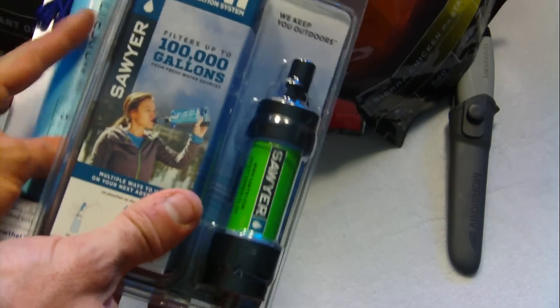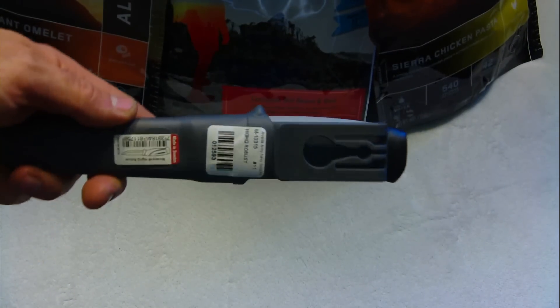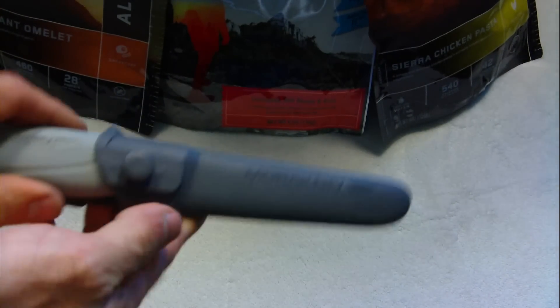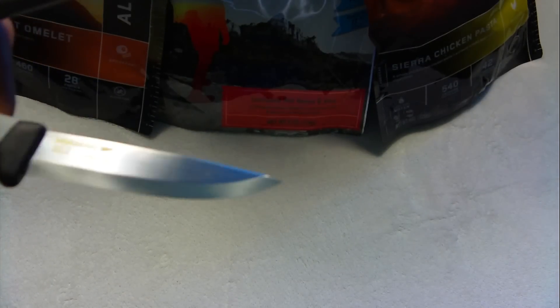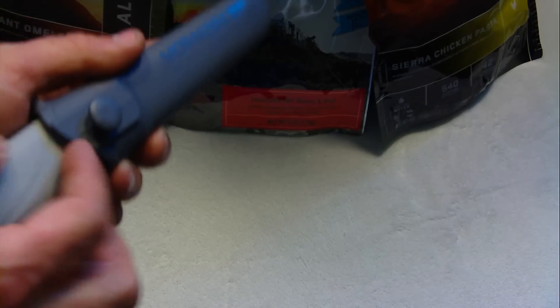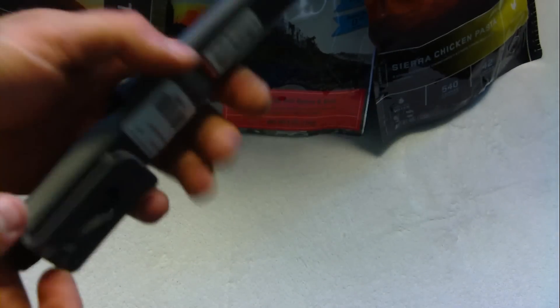I'll be drinking these right out of the lake and out of the stream. I also picked up a Mora knife — I think I paid 18 bucks for it. If you guys don't have a Mora knife, you know how sharp they are. This one is made in Sweden, it's carbon steel, and comes with a pretty nice little sheath.